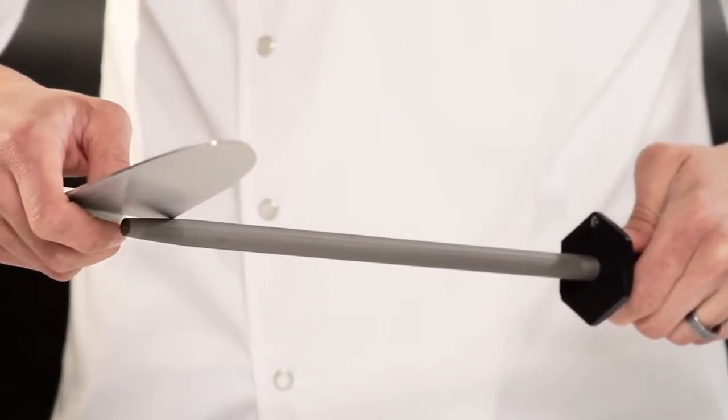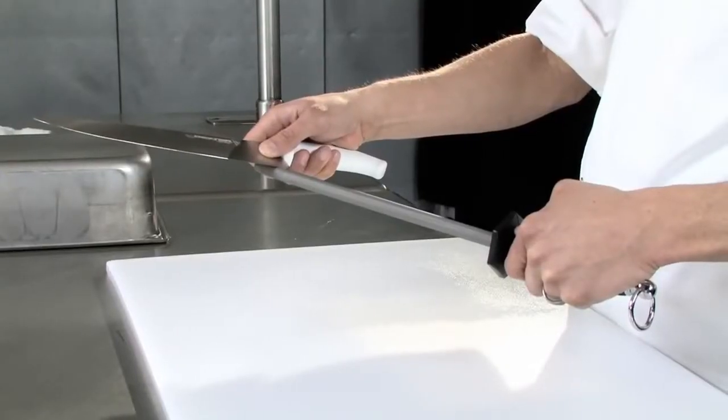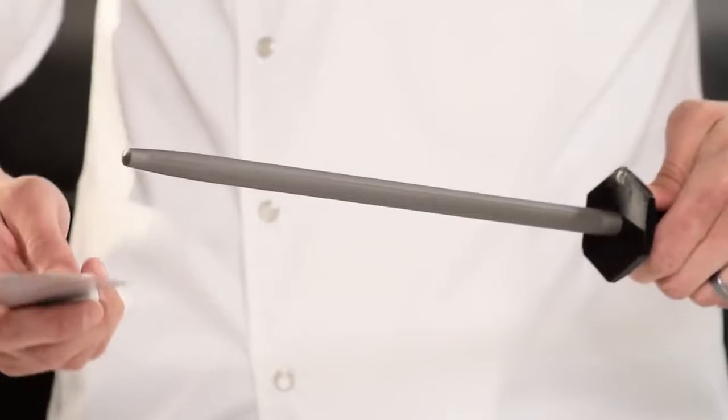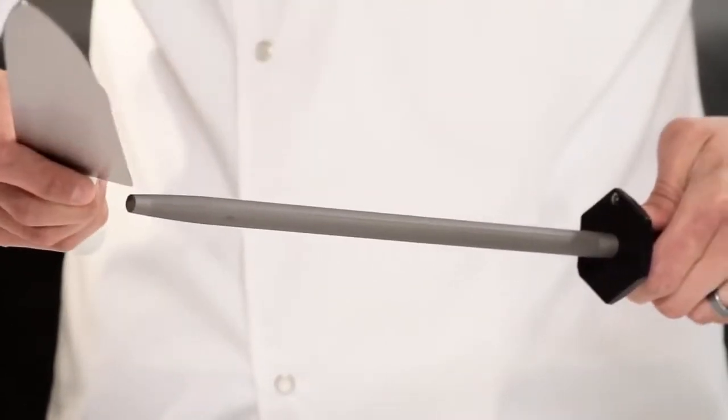While keeping the edge against the steel, raise the back of the blade a quarter inch. Maintain this angle and apply constant and moderate pressure as you draw the blade across and down the full length of the steel. Perform this in one continuous motion until the blade tip completes the stroke, passing off the steel near the guard.